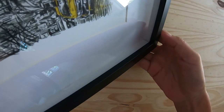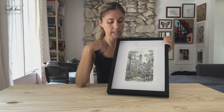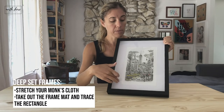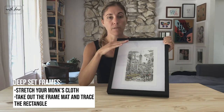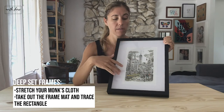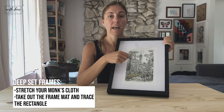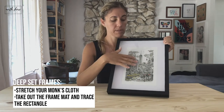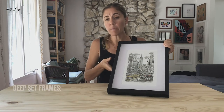This is what a deep set frame looks like. All I did was tape the piece in — I used packing tape to tape it to the sides of the mat, then put it in the frame. It was super easy. You would trace the mat onto your monk's cloth first, stretch the monk's cloth, do your design, and once you're done you tape it to the mat and put it into the frame.